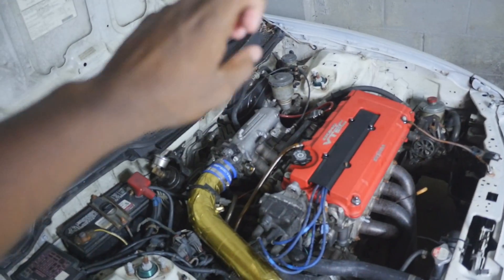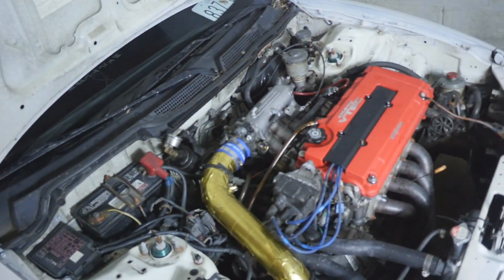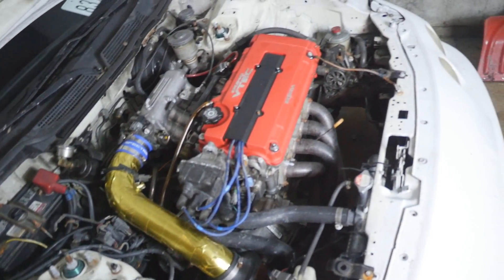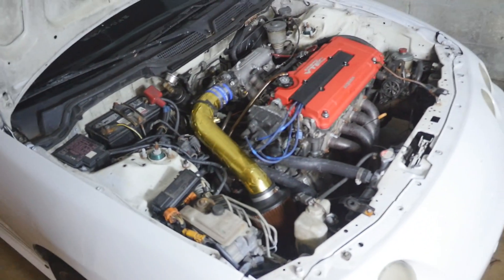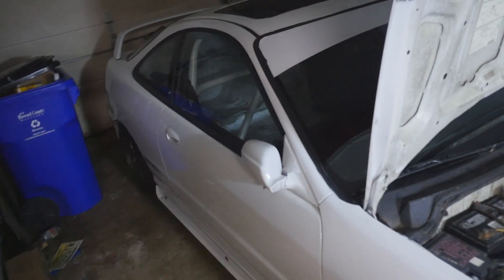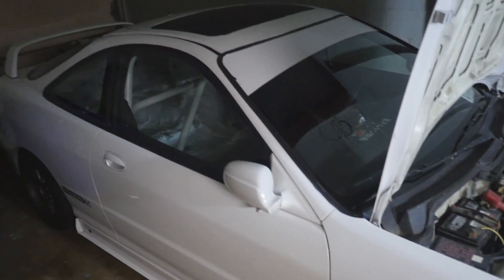I'm deleting the ABS, power steering, and brake booster, which should save about 100 pounds — I'm not totally sure. I'm going to get the car weighed, probably take it to a weigh station to know exactly where we're at on weight right now, and then go from there to see how far we can shave it off.